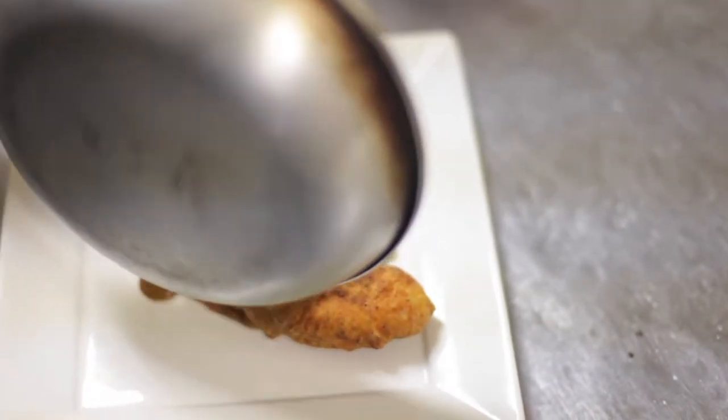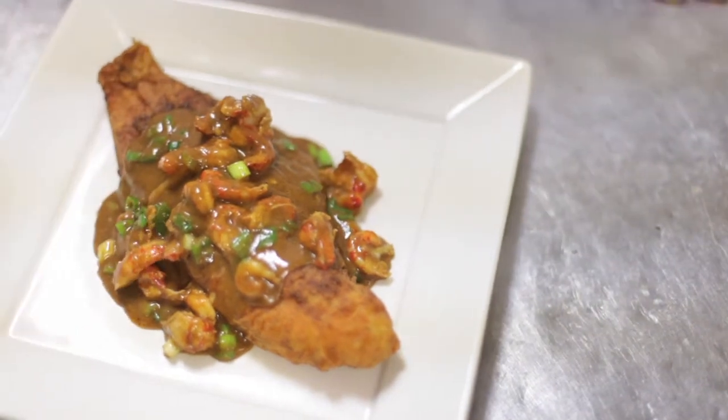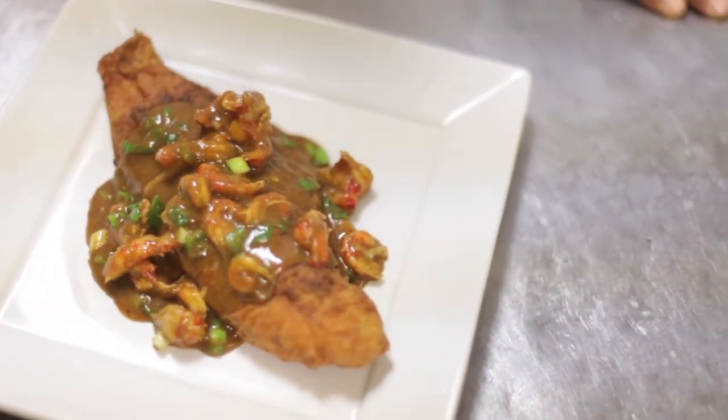And that's really the best of both worlds — a crispy catfish with a delicious spicy crawfish etouffee.